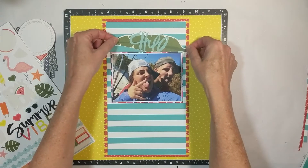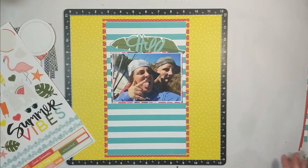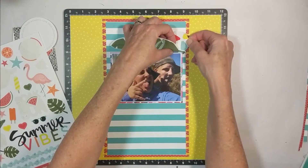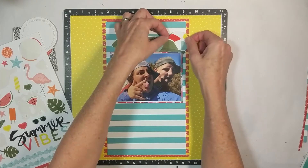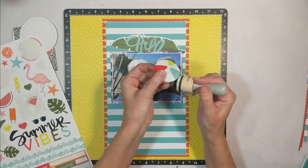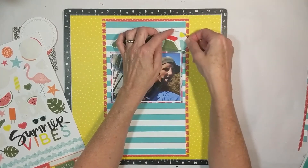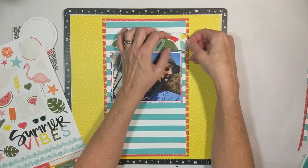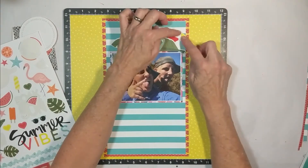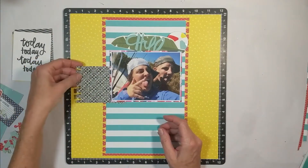I'm going to take that palm leaf that says 'chill' on it and place that on top. Then I'm going to take the beach ball and place that over there and tuck it in. I'm working on my layers here on the top right-hand corner. I am using Distress Ink in Black Soot just to lightly outline that beach ball sticker, and I'm adding a little bit of dimension by popping up that beach ball with some foam adhesive.